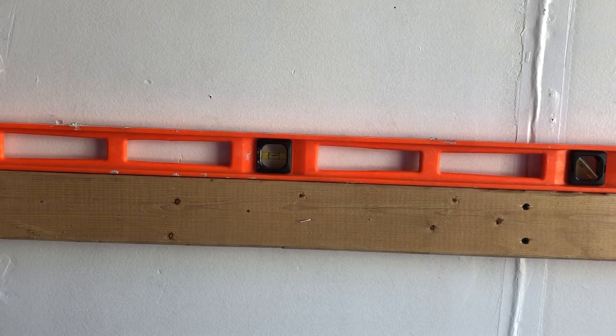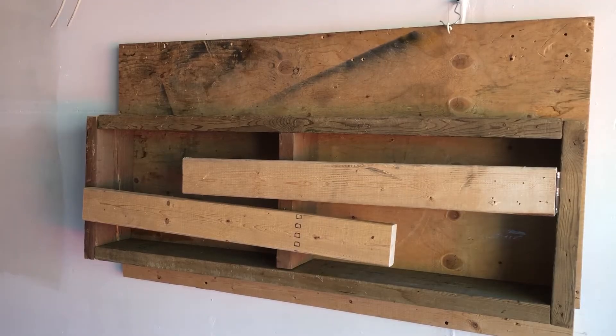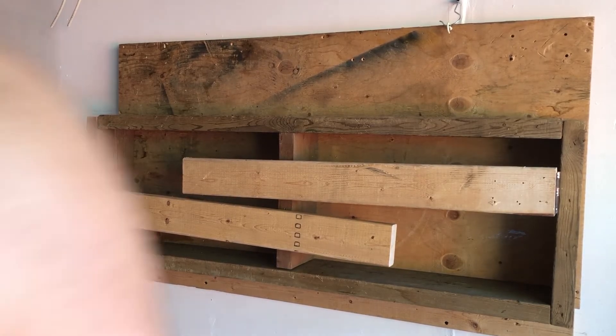You want to make sure this is leveled. If it's not leveled, you'll be wondering why one leg is shorter and one leg is longer, and you'll end up having to chop it down. The folding table has been installed.